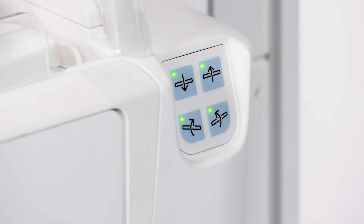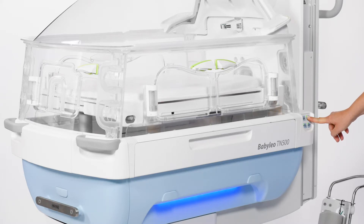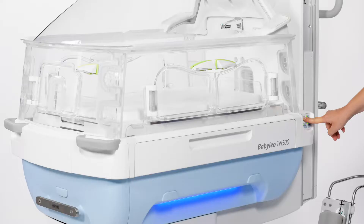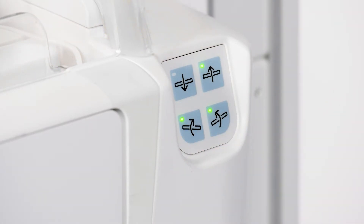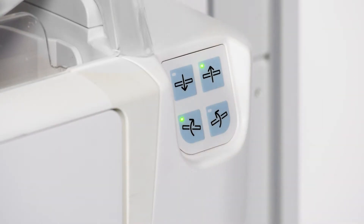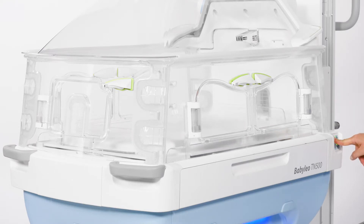To adjust the mattress for height and tilt, use the buttons on the mattress tray control panel. There are two buttons to raise and lower the mattress, and two for tilting it. Pushing this button raises the mattress tray, while pushing this button lowers the mattress tray. These two buttons tilt the mattress according to the direction of the arrow. The mattress tilt will stop when the bed is in even position. Notice that the LED in the buttons will go out when maximum height or tilt is reached. This can be done from both sides of Baby Leo.